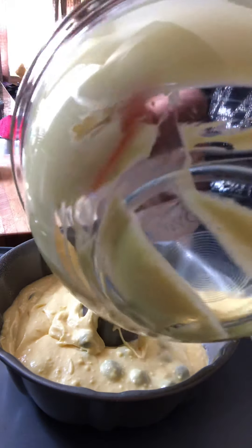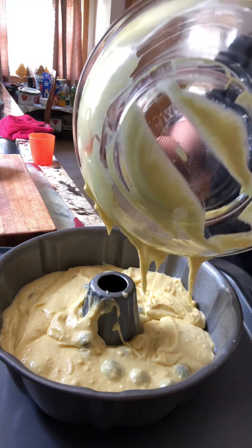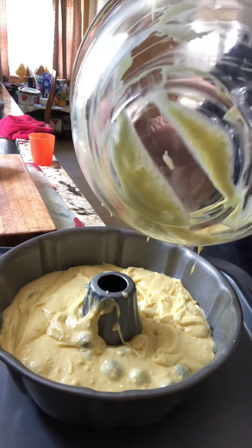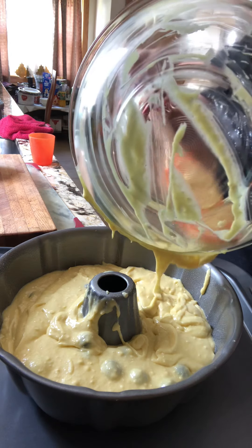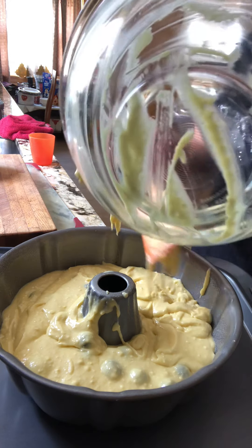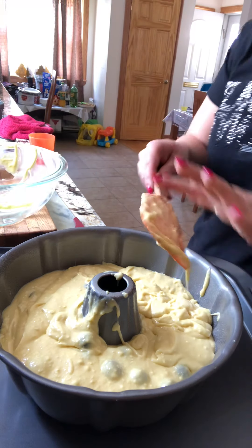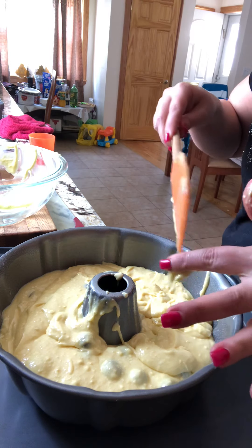After it's ready, bake 35 to 40 minutes. You can put powdered sugar on top, or decorate it with any glaze — lemon glaze, a little lemon zest, whatever you're into. Pieces of lemon coated in sugar would be a good idea, or just blueberries on top.